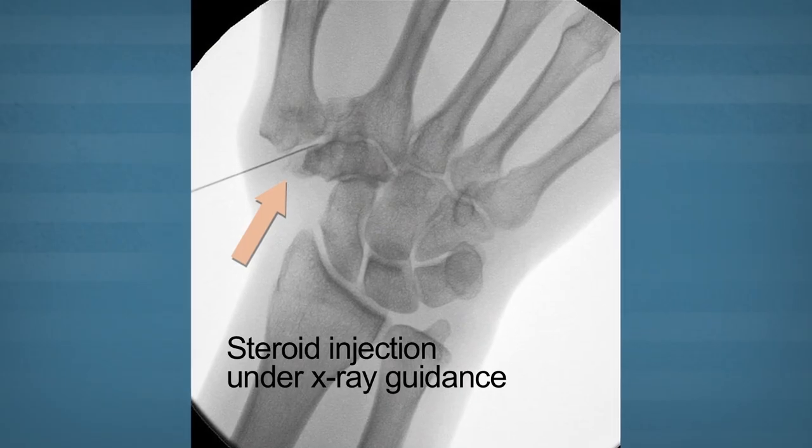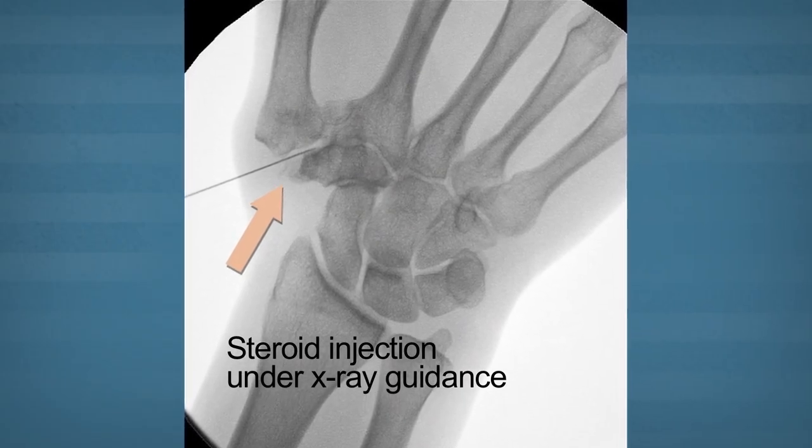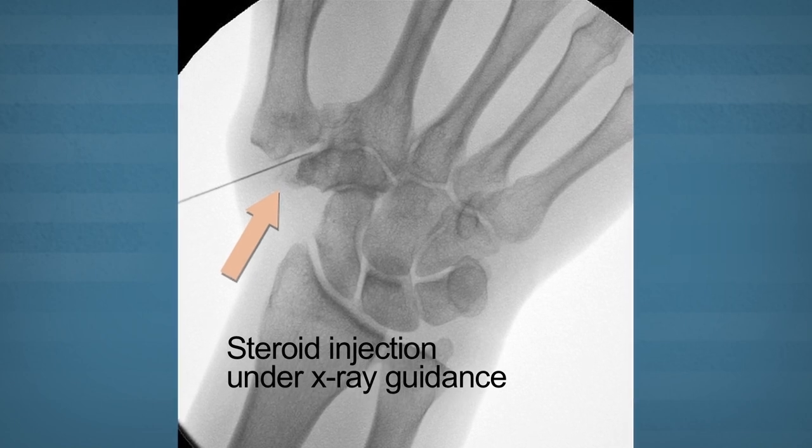Treatment for thumb arthritis in the early stages involves bracing and oral medication. If that treatment is not effective, steroid injections can be extremely helpful. For some patients who do not have relief from even the steroid injections, surgery is the best option to restore function and relieve their pain.